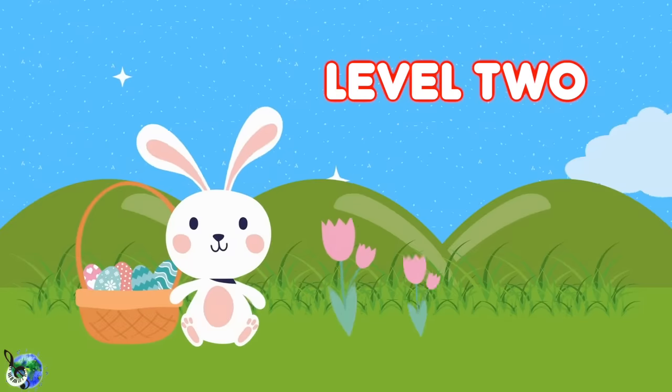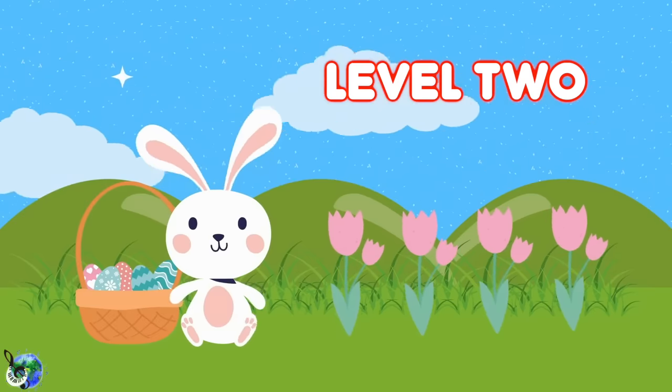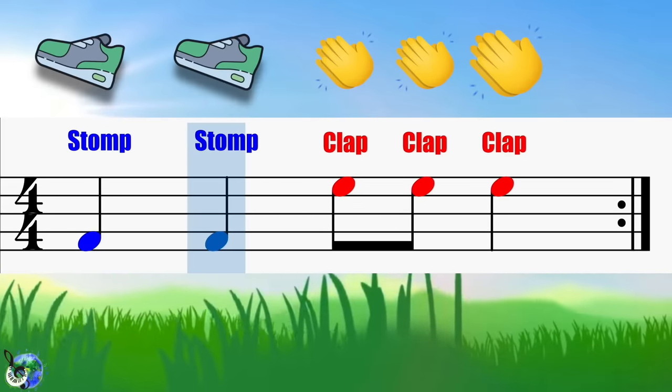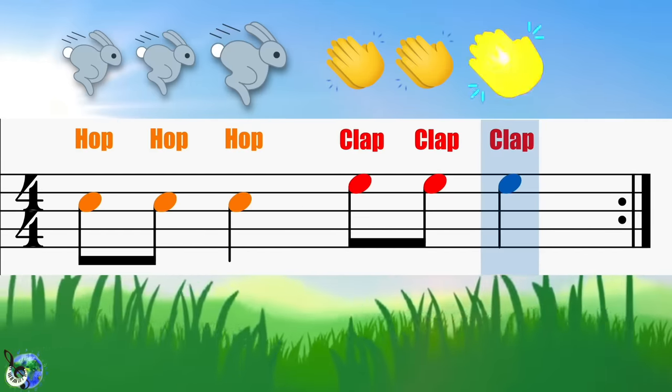It's time to mix and match these four body percussion parts. I will say and you repeat. Are you ready? One, two, ready, go! Stomp, stomp, clap, clap, clap. Hop, hop, hop. Clap, clap, clap.